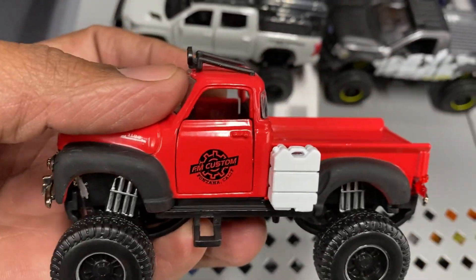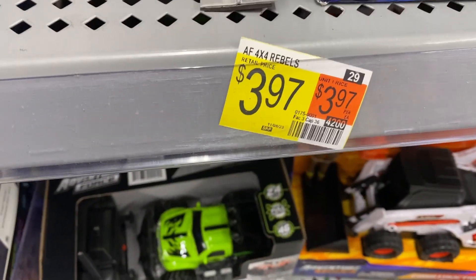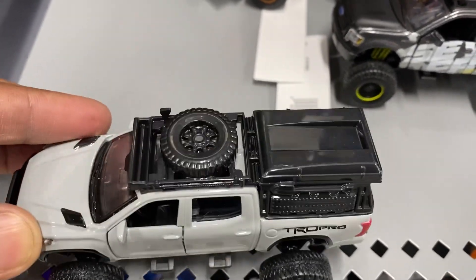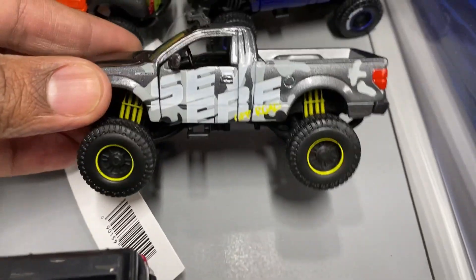Don't sleep on these right here if you're into the die-cast collection — go ahead and check them out. These are some real nice ones; they did some real nice work. And for the price of four dollars, it's not bad. Check out yours, man. Look at the details on it — doors open and everything. Some of them may have some other pieces too.